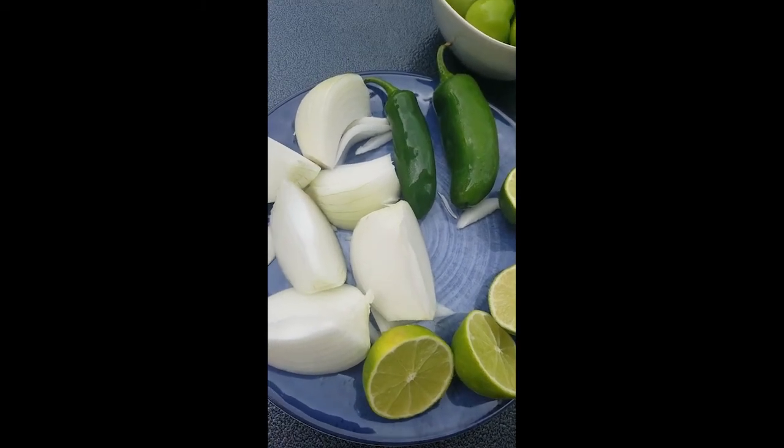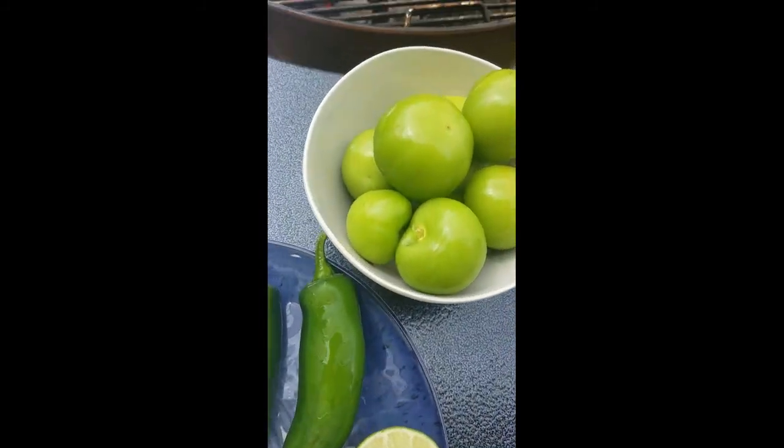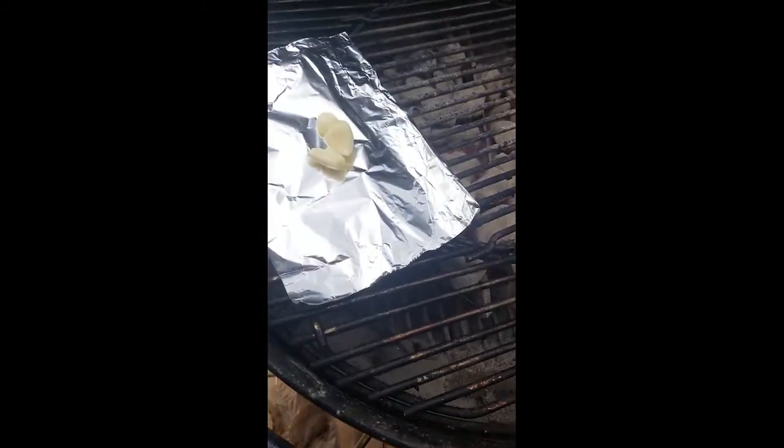Hey everybody, Sue and Amy here, and today we are grilling salsa. We've got some tomatillos, some jalapeños, onions, lime, and garlic on the grill.